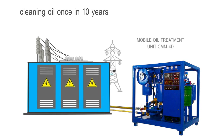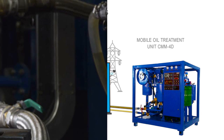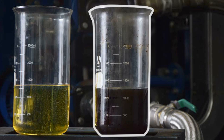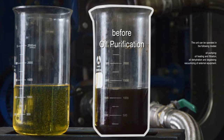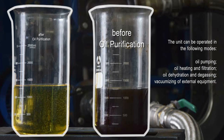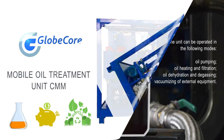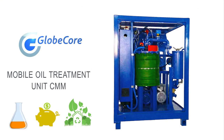Here is a sample of old oil. It is dark because of the harmful impurities that accumulated in the oil over time during use. And here is a sample of mineral oil already processed. Not only did the oil regain its original color, but it also recovered all operating properties, fully compliant with performance standards.